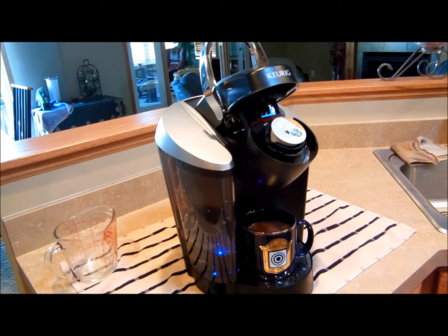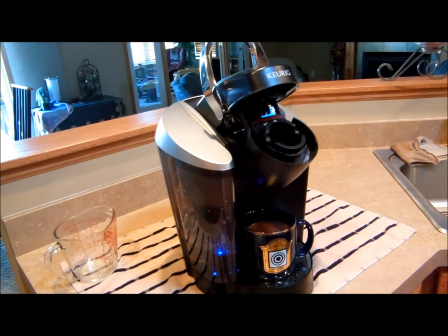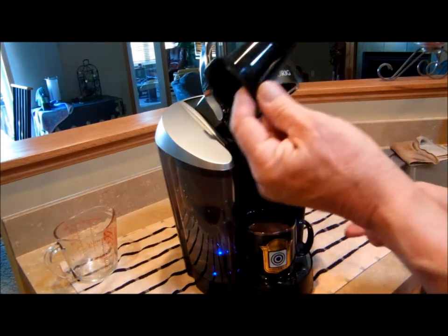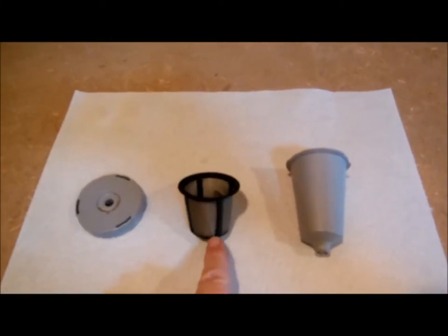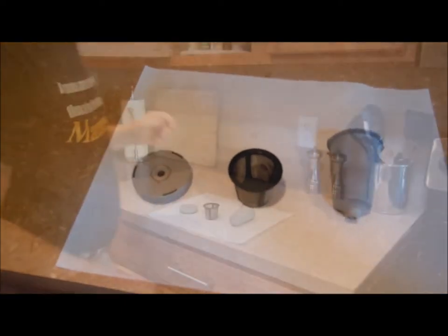So we're going to take the K-cup out, and then we have to take out the K-cup holder, which is real simple — pops right out. And then we get the refillable basket, which has a holder, the basket itself, and the cover for that. And then I'll just fill the basket.